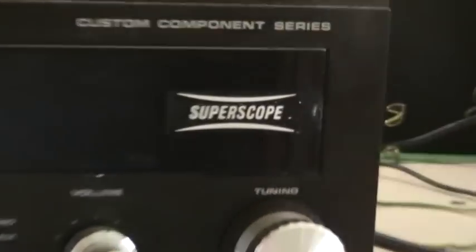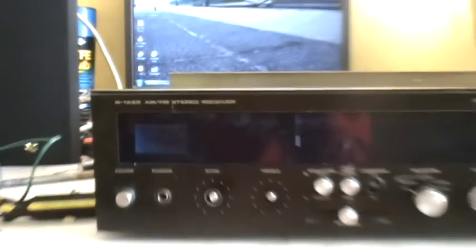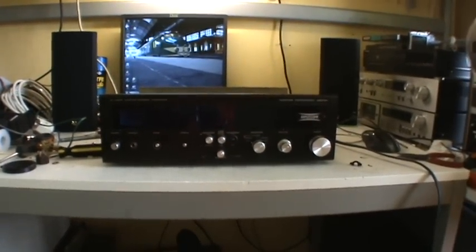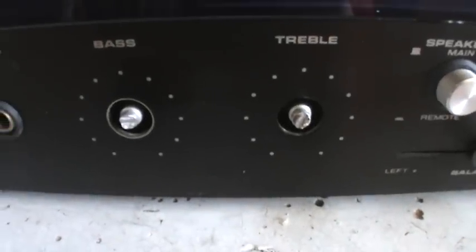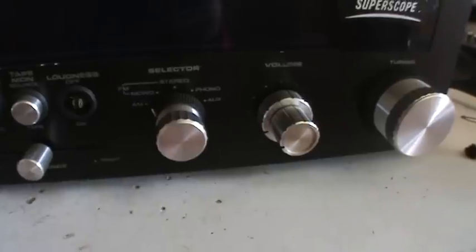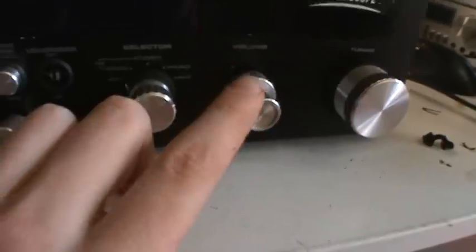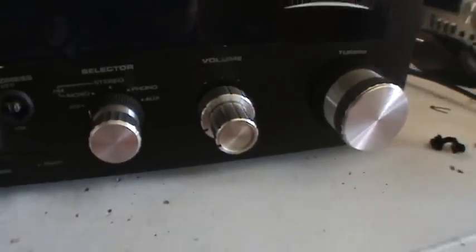This is a Super Scope Custom Component Series R1220 AM FM Stereo Receiver. I picked this up at a thrift store yesterday for 5 euro because it has some problems. The bass and treble potentiometers are missing their knobs and are broken. The loudness doesn't work and is missing the cap. The volume potentiometer was broken, but I threw in this coaxial one out of an Akai 4000DS tape recorder.